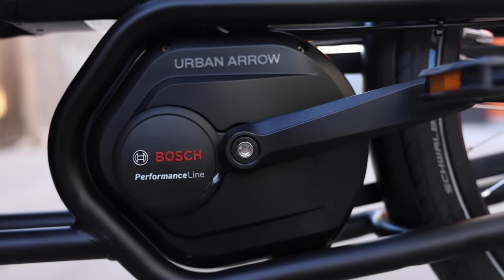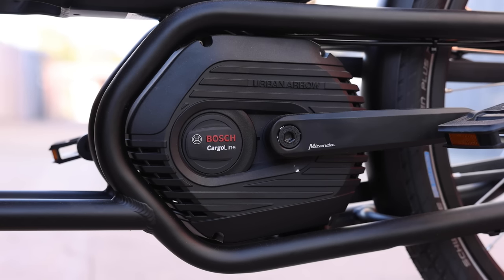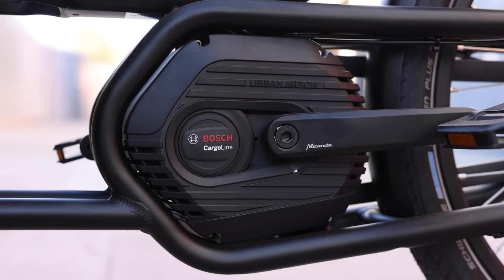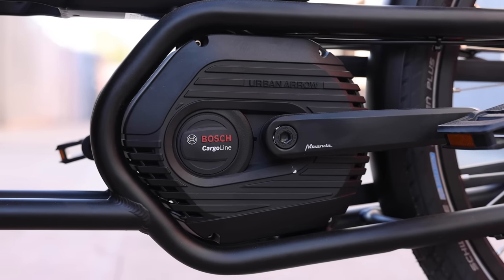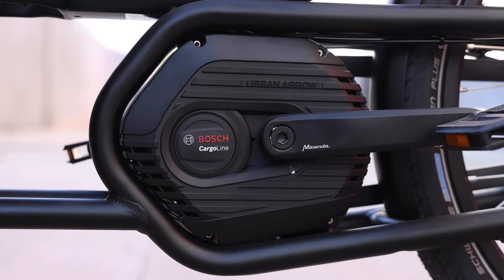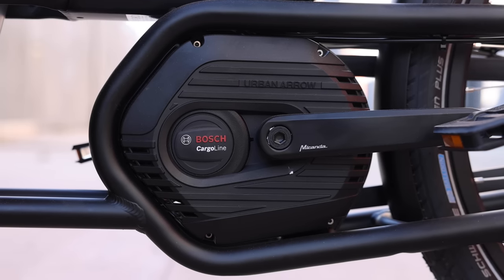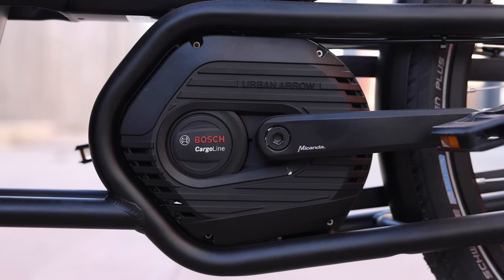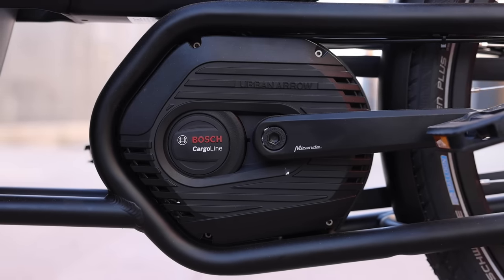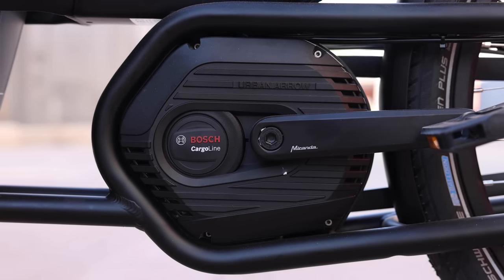This is the Bosch Cargo Line motor. The Performance Line is technically a different generation, but they're both the most current models. The generation number really speaks to the form factor — the Performance Line is Generation 3, and this one is Generation 4 since it was introduced later. The Generation 4 does have more torque, but otherwise performance is very similar.